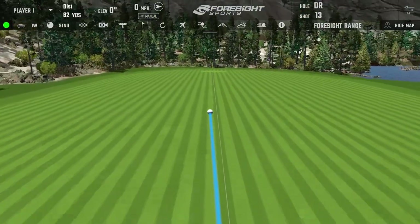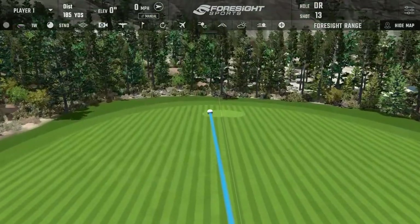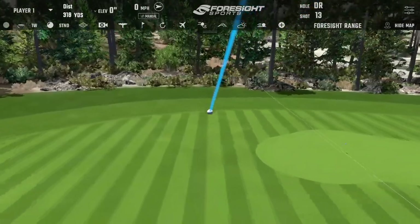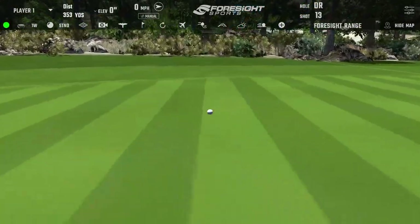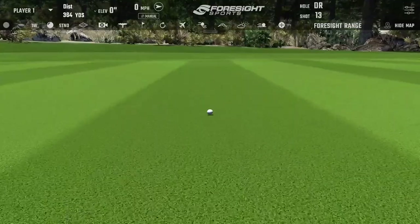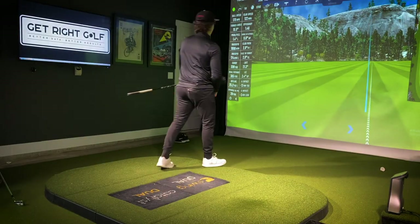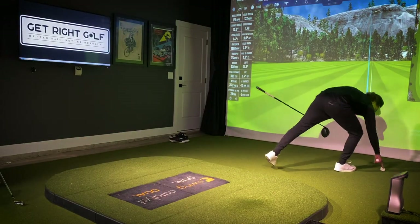That's just absolutely a rocket — 345 carry. 340 carry. There we go. That's stupid. All right, go to what shoes now? We're going to do the Nike Spikeless.